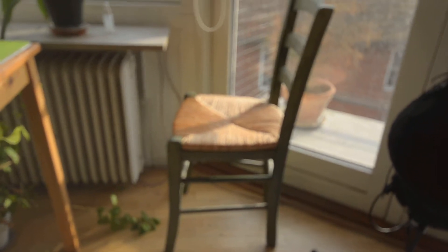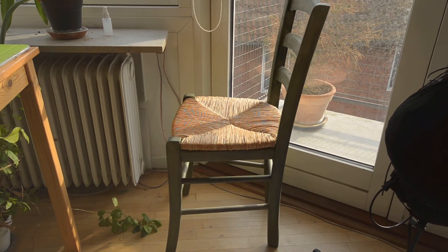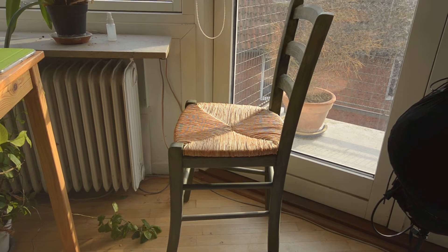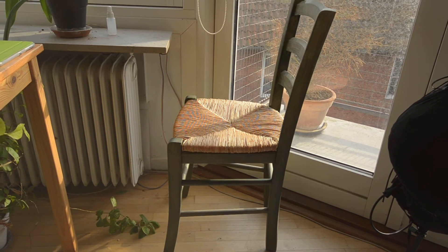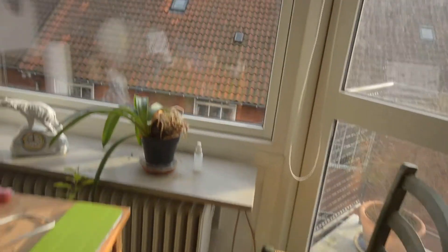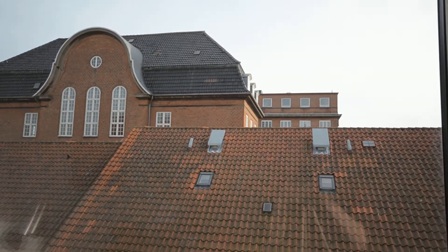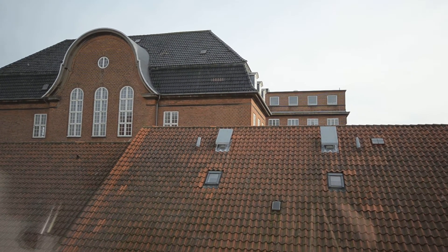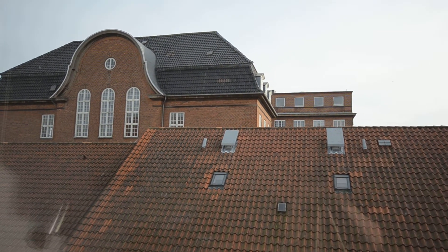I also have a chair, which is quite illustrative. Again, it's the horizontal lines that really cause a problem. Finally, there's the brick wall — again, a lot of moiré.